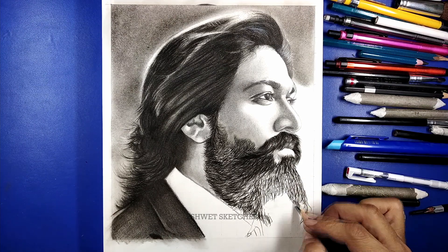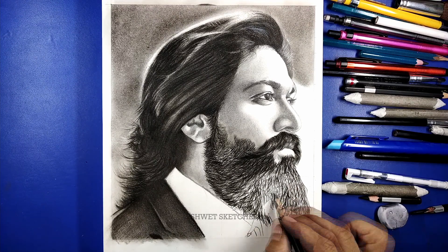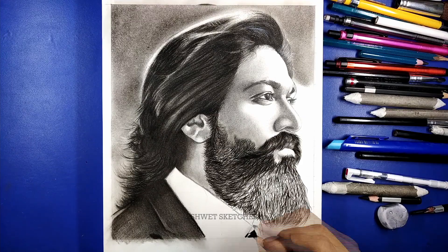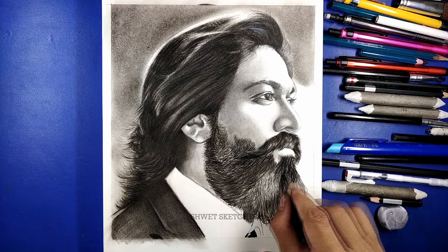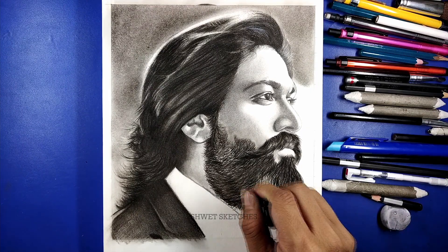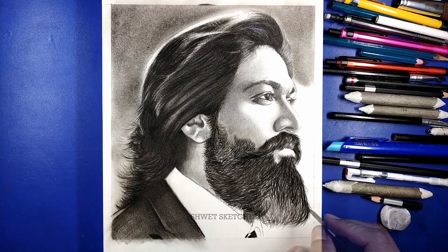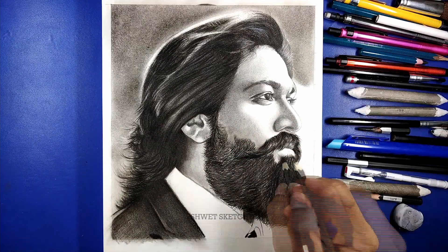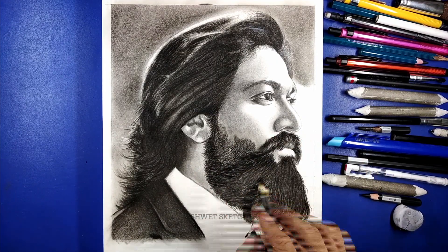For the cheek part of Rocky Bhai, the beard is a little bit less compared to the chin part. Keep focusing on where the beard is more and where it is less. For parts with more beard, use a soft charcoal pencil as a second layer, and you can add more layers for even denser areas. While using the soft charcoal pencil, don't rub the pencil everywhere — make smaller hairs. The mono eraser creates highlights for a more realistic look.